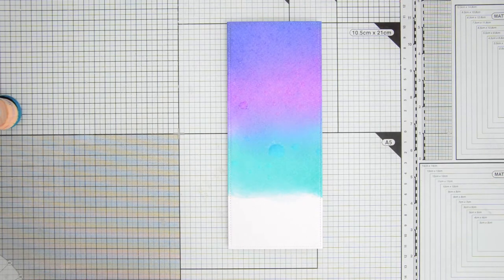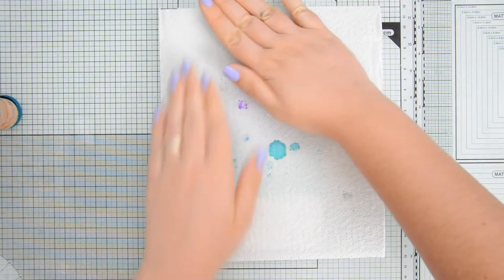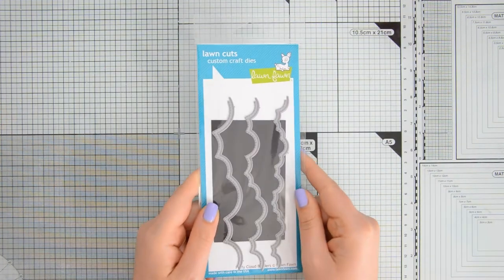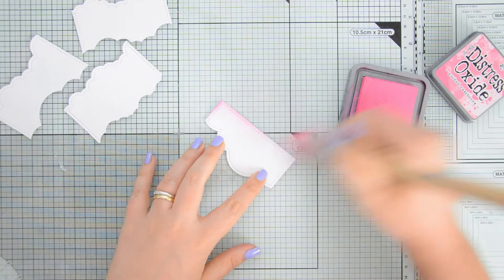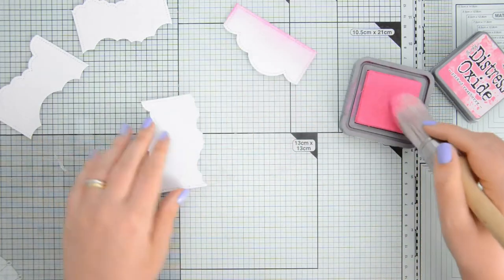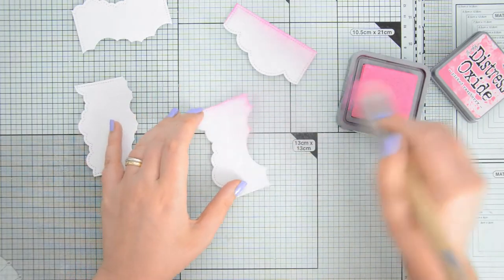To add a fun touch to this background I also decided to spray it with a little bit of clean water that I'm then blotting off with a clean towel. The bottom part of my sky was left blank because there is where I will have my puffy clouds, for which I used again the slimline dies by L'Enfant as well as the puffy cloud borders also by L'Enfant.